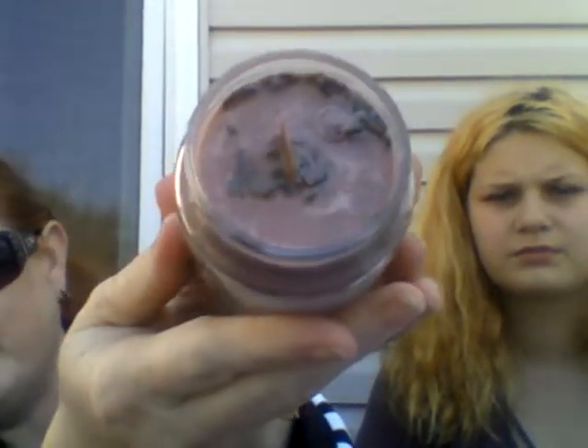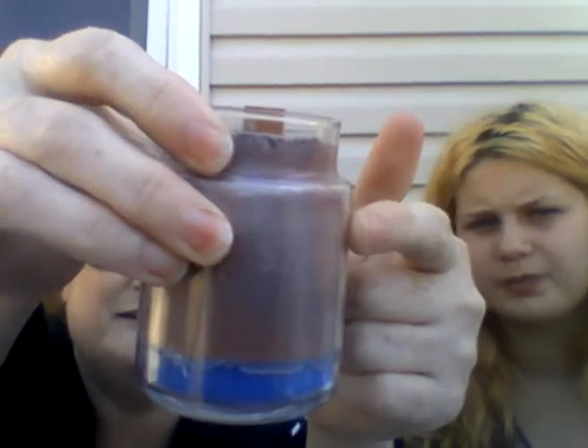Guys, look at the top of it! They use wood wicks. You've got purple on one side and a browny-blue color on the other — it's blue on this side but purple on my side — and whatever that brown stuff is smells really, really nice.